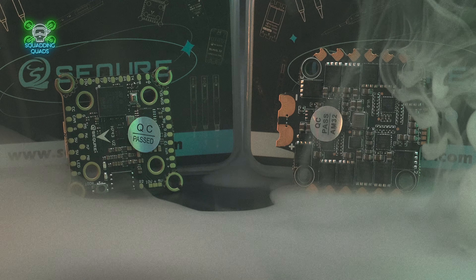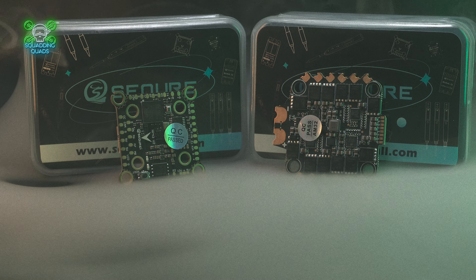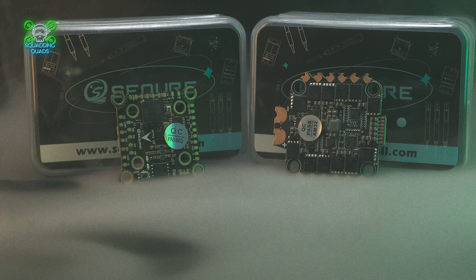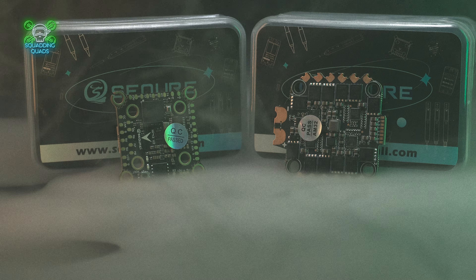One point I raised to make things better would be to release it with an AM32 ESC, and to their credit they've listened and that's what they've done. Today we're going to look at the changes they've made, the positives, the negatives, and whether you should go for this or the V1.